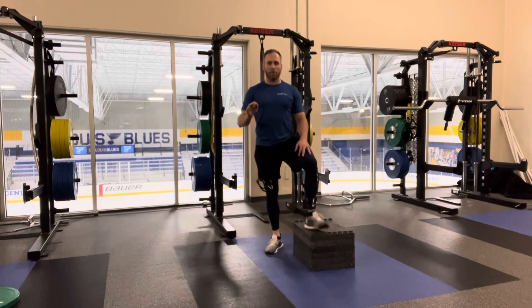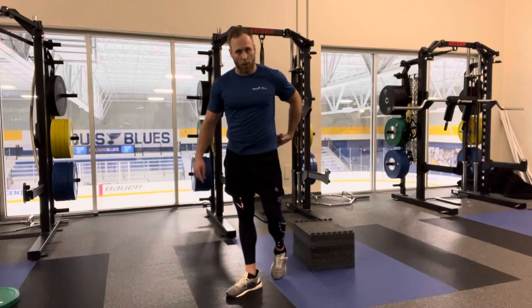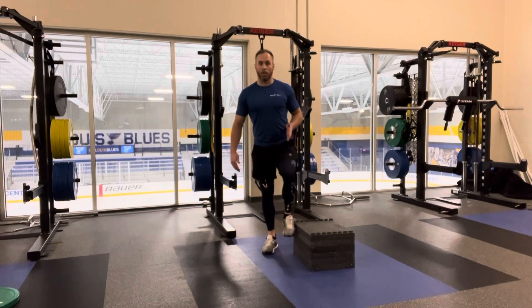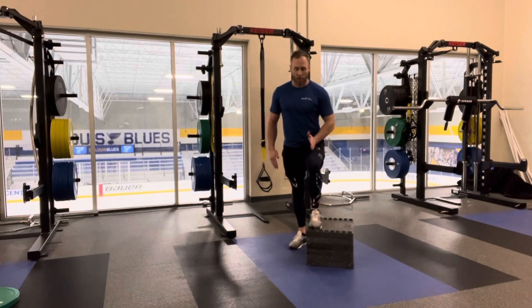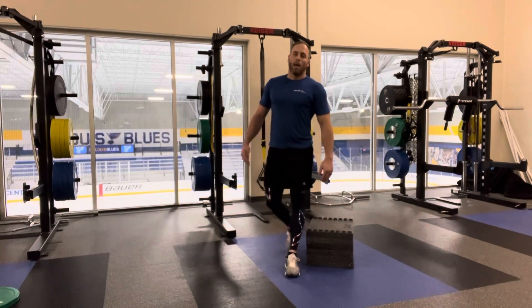Control down — don't just collapse on the way down. When you're doing this properly, you're going to feel it in the glutes. We're looking for hip stability, keeping that knee in a straight pattern. Looking from the front, the knee should track right over the toe — not going out, not caving in. If it is caving in, drop the height down a little bit.